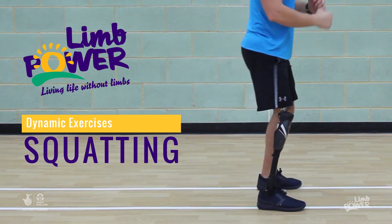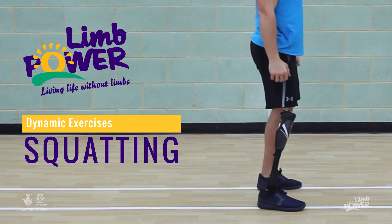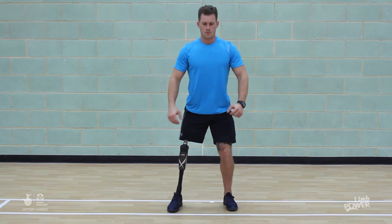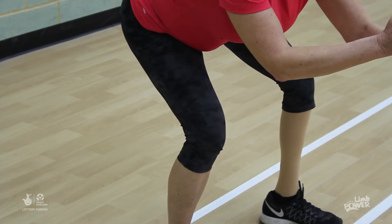Squatting for above knee amputees. Squatting is a fantastic exercise to develop the leg muscles. For transfemoral amputees it is very challenging to control the prosthetic knee and know where the fall point is in order to be able to avoid it.